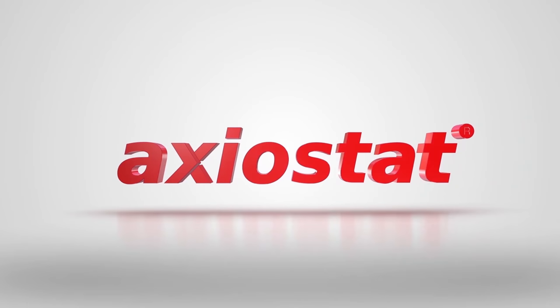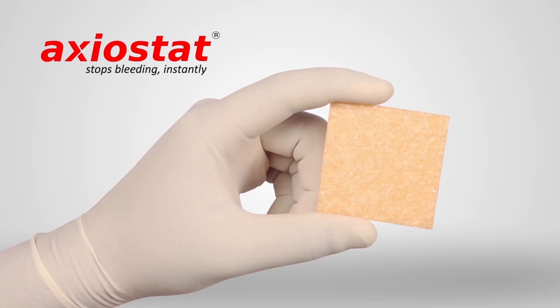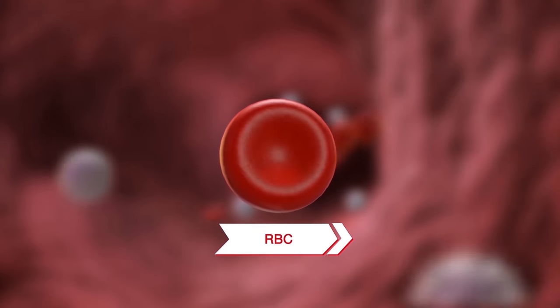Introducing Exeostat, a revolutionary medical dressing specifically designed to stop uncontrolled bleeding. Now, let's take a look at exactly how Exeostat works.